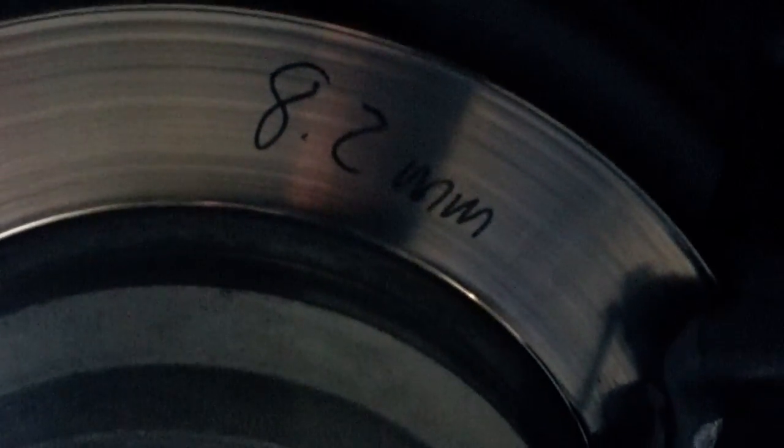Just want to show you the rears also. They're getting close — they're about to turn on the light, maybe very soon. The minimum spec is 8.3mm. You're at 8.2 right now. So if we're going to do the rear brakes, we need to replace the rotors also.